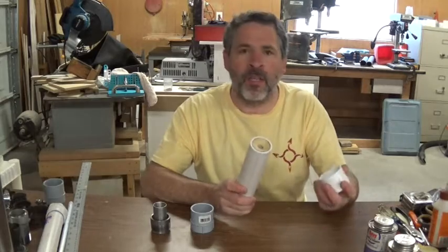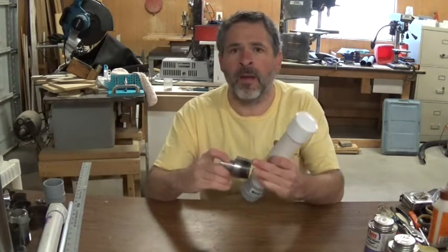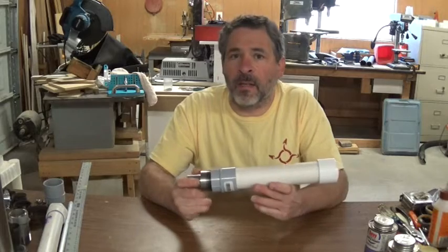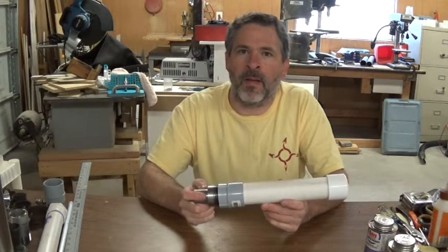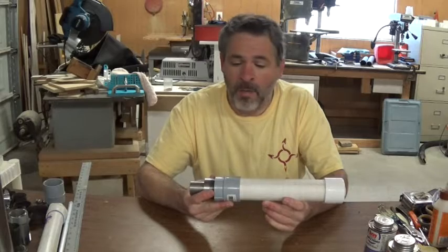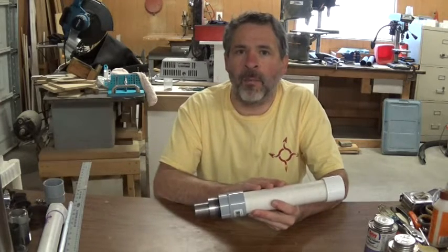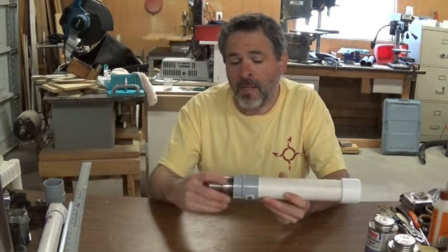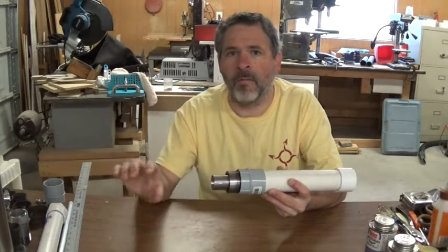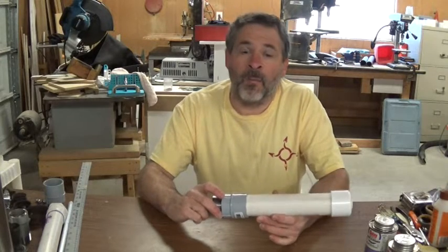I'm going to go ahead and assemble this motor — gluing the end cap on with PVC cement, gluing the bottom piece on with PVC cement, putting thread tape on the threads, and tightening the nozzle assembly in place. As I see it, there are basically three possibilities at the test site: it could go perfectly fine and we get good thrust and we're done with the design; there's also the possibility the number 26 nozzle is still too small and we blow up the casing like the first one; and then there's the possibility we still get an overheating issue and the nozzle gets blown out of the plastic threads like the second model.